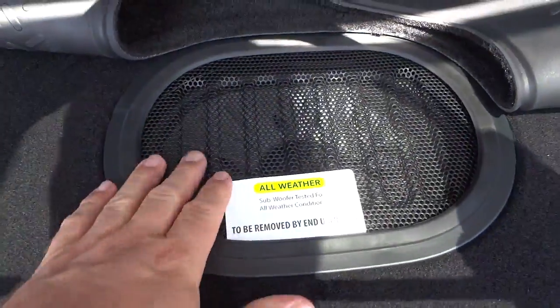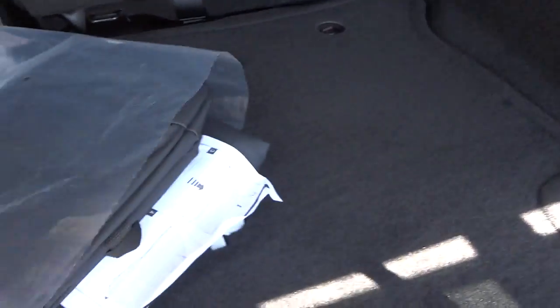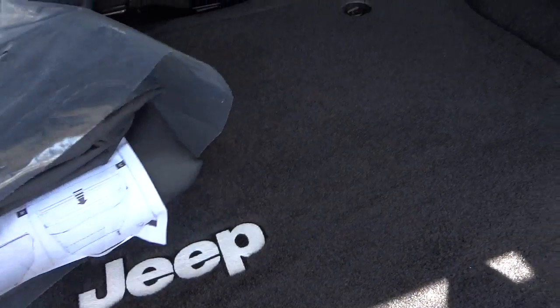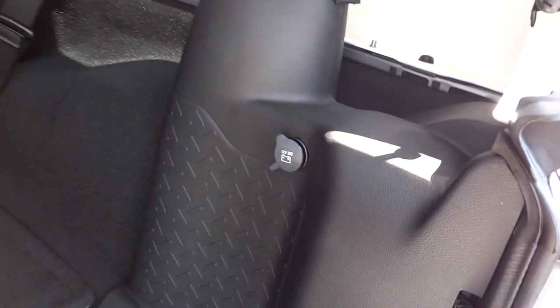It says it's an all-weather subwoofer, so I'm assuming if water or something were to get on it it won't hurt it. This is reversible just like the other ones. There's your bag for putting your tops in, and that secures to the back of the seat just like the 14s. You've got a power supply back here.